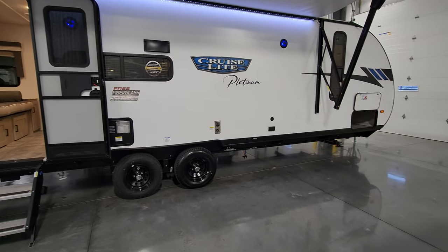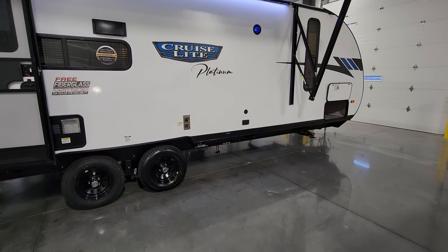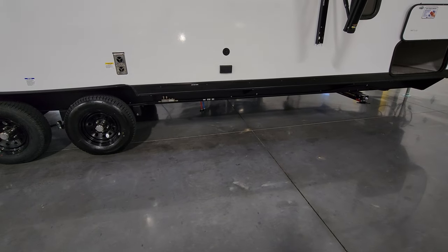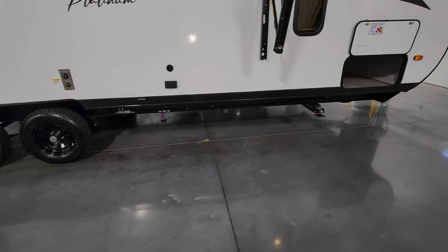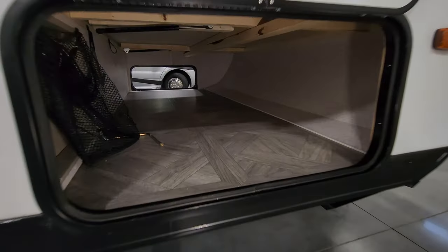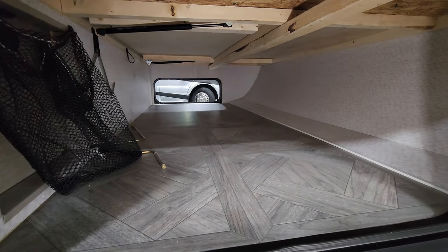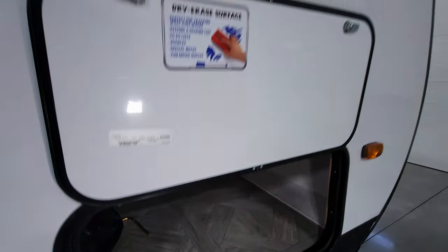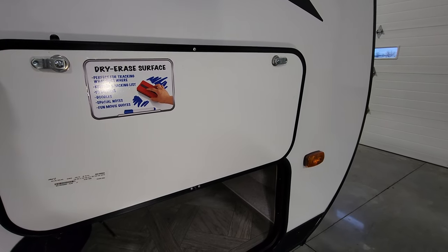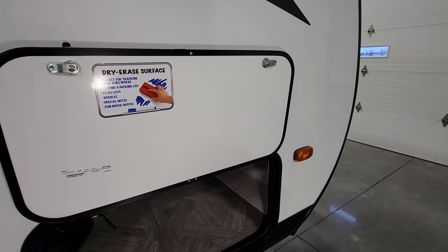There's a cable outlet, electric outlet, furnace exhaust, and hot and cold low-point water drains on the side. There's a really nice large pass-through storage compartment across the front, and the back of the door is done as a dry-erase board with magnetic holders. The unit has quick-drop jacks, which is something new for 2023.